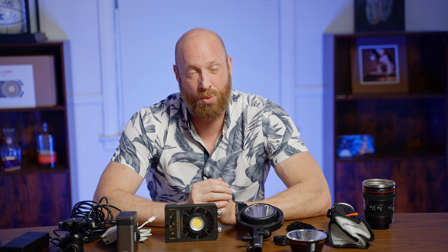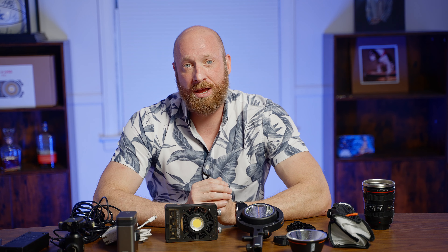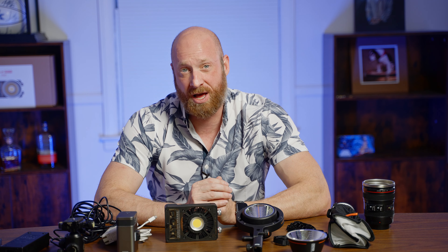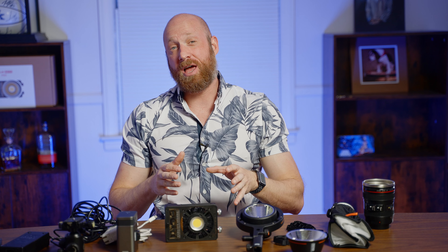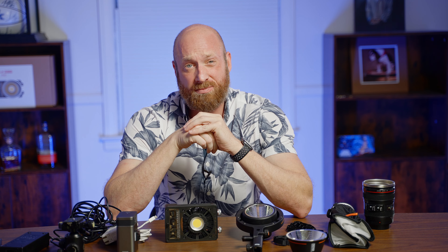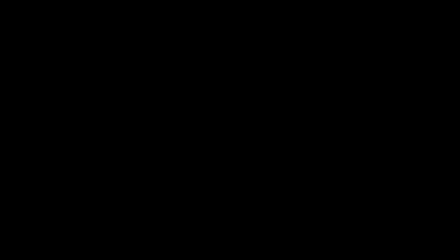It is around $300 for the base light and around $400 with the accessory kit — I would just go ahead and get the accessory kit. Extra batteries are about $120 right now; I'd like to have three or four of them. Over the next year I'm probably going to be transitioning into this specific system, because with three or four of these lights I can go on just about any set away from AC power and have complete control of light, getting beautiful professional shots for my clients.